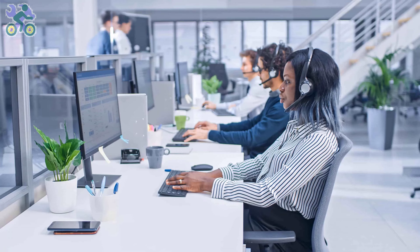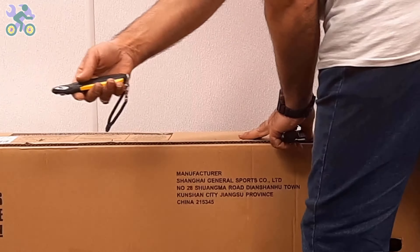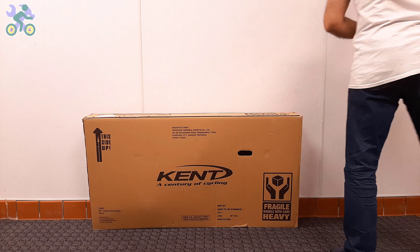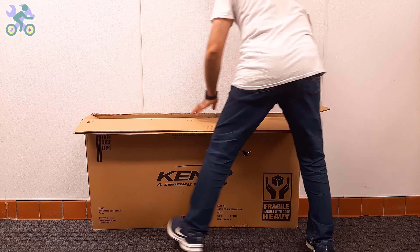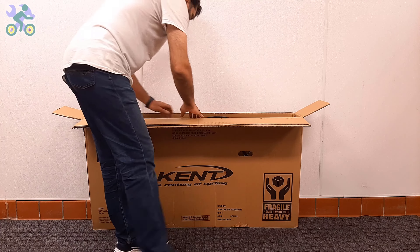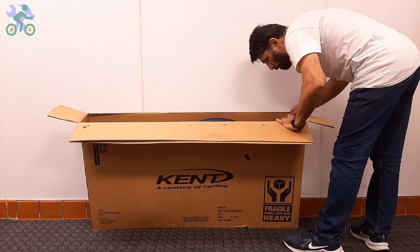Each store has its own return time policy. For example, on eBay or Amazon you have 30 days to return the product — make sure they get the part to you before this date, otherwise return the product. To open the box, use a half-inch-deep cutter or knife and start by cutting the top and sides. As long as your cutter blade stays within half an inch deep it won't damage the bike. After opening, visually inspect the internal components including the wheels, front fork, rear derailleur, and handlebar.